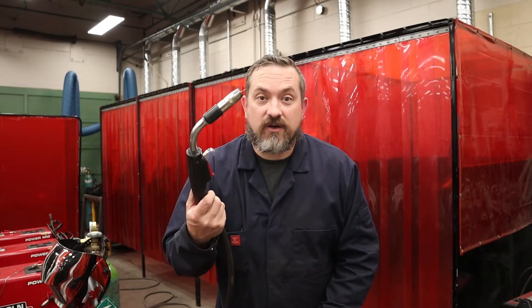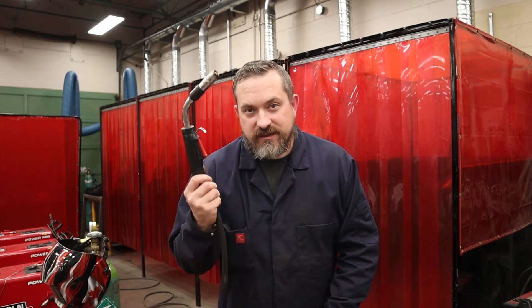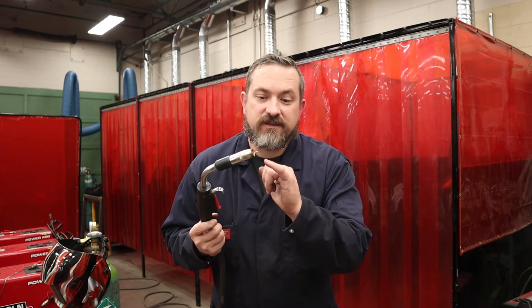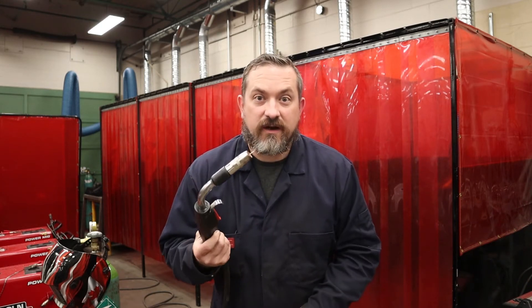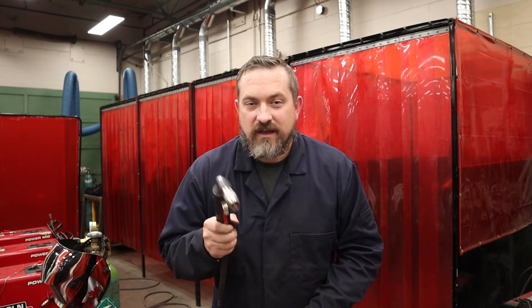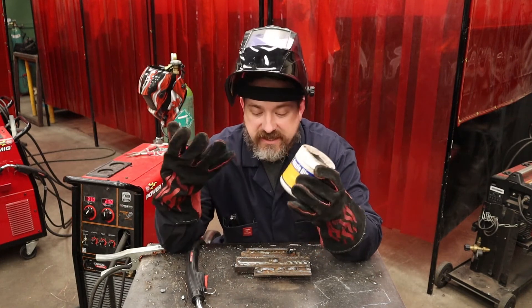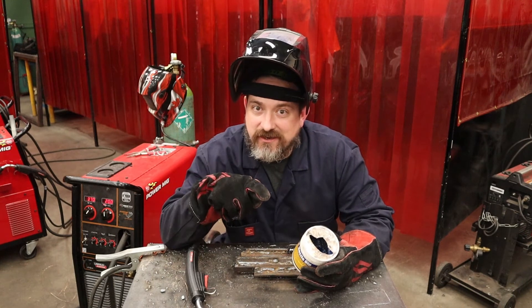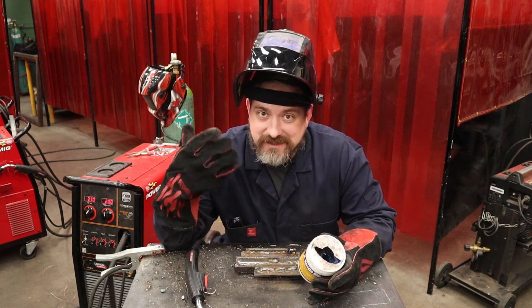The bird's nest is fixed and you're ready to start welding again. If you continue to have problems with the bird's nest happening right away, something is still not correct — go back and check the other issues we talked about. Now, one more thing: one of the most common problems is spatter building up inside the nozzle and sticking the wire to the contact tip. There's a product called nozzle dip — it creates a thin film on the contact tip and nozzle so spatter hits it, doesn't stick, falls off, and keeps it cleaner longer.